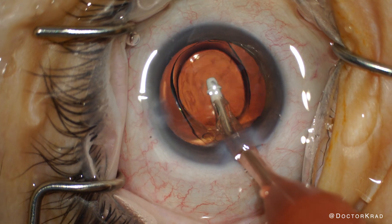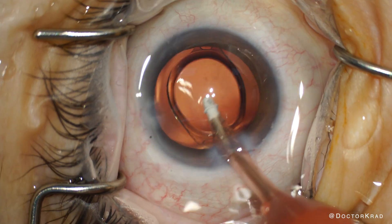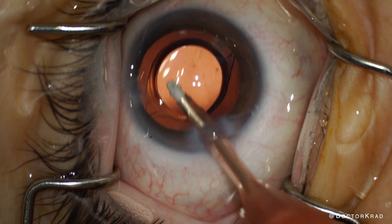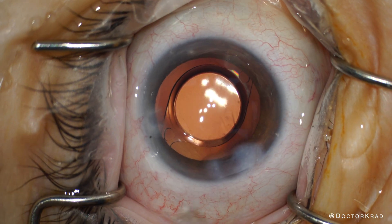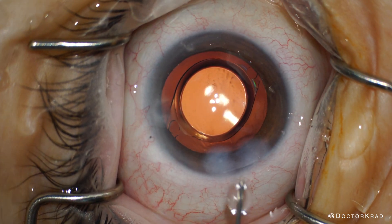Next, we're going to remove the viscoelastic gel from the eye. The removal should be thorough to decrease the risk of a postoperative pressure spike. Also, search for any residual lens fragments in the eye. After that, we ensure that the IOL is well-centered, hydrate our incisions, ensure that the eye pressure is normal, and ensure that the incisions are watertight.